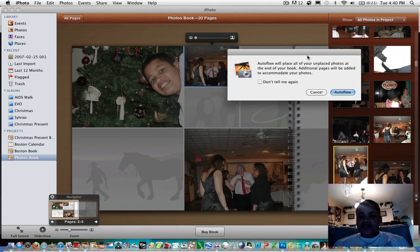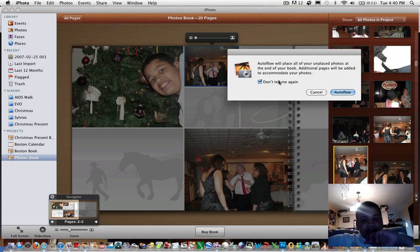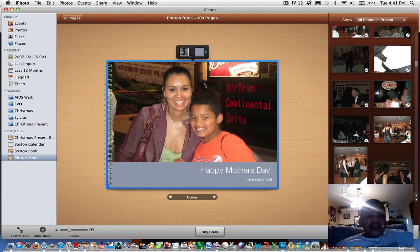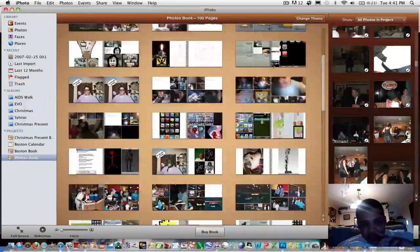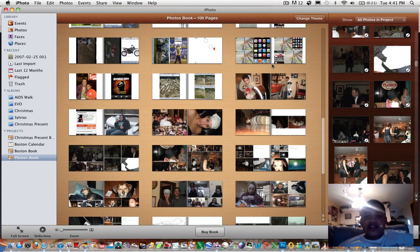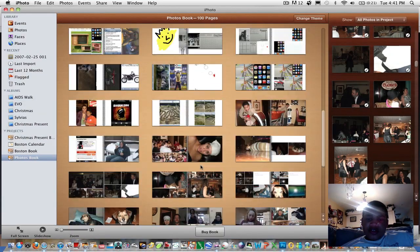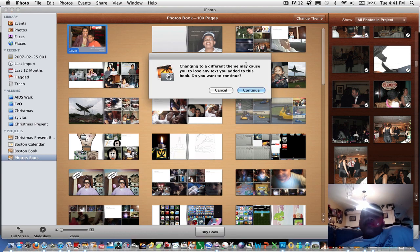Auto Flow will place all your unplaced photos at the end of your book, and additional pages will be added to accommodate them. The book comes pre-loaded with 20 pages, but if you have a thousand photos it's going to take up more pages. After clicking Auto Flow, it fills up every page with your photos. In an aerial view, you can see there are now a hundred pages, which can get costly — around $80.